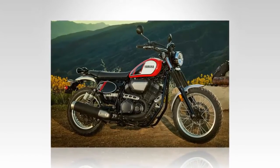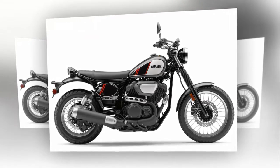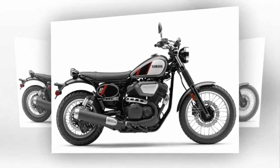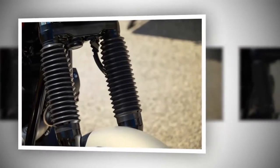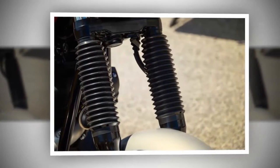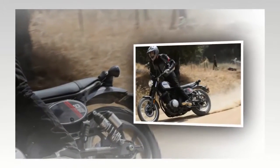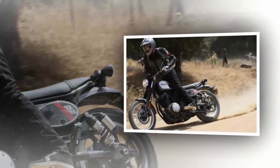One thing that I clicked with on the SCR right away was the riding position. The mid-mount foot controls and tall steel off-road style handlebar put the rider in a very comfortable and neutral riding position. My only complaints are the aforementioned seat, sometimes difficult to read instrument cluster, and the right-side air filter housing that was in almost constant contact with the inside of my knee and managed to bruise it by the end of the day.